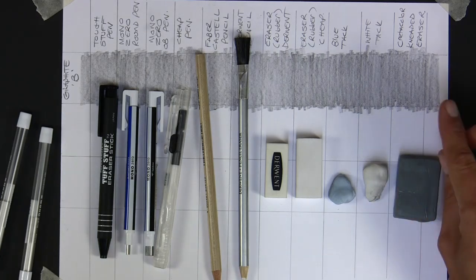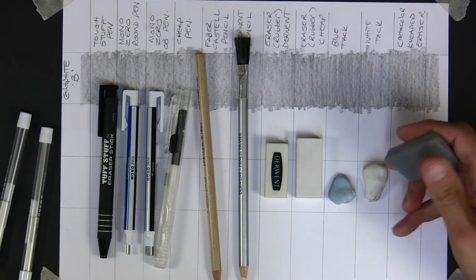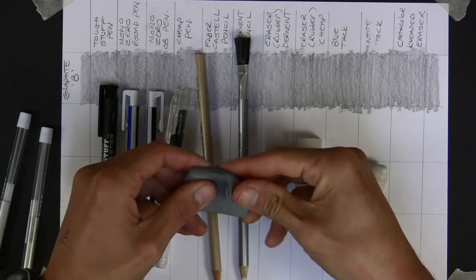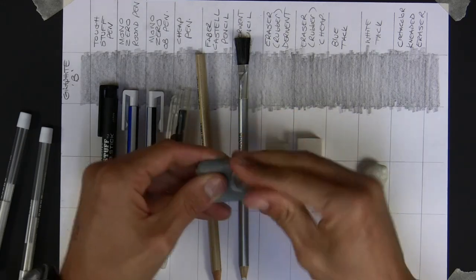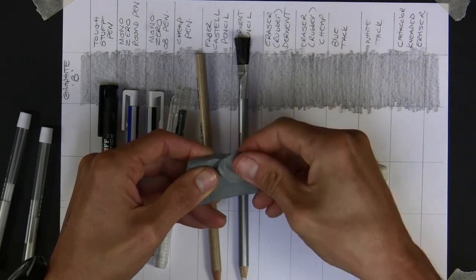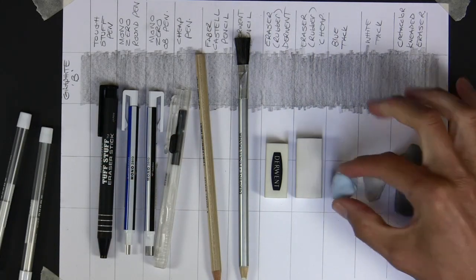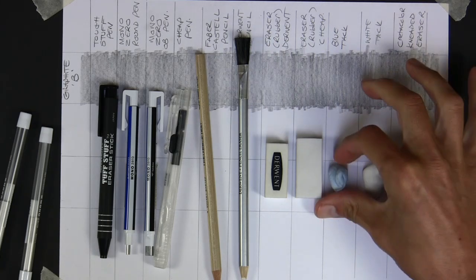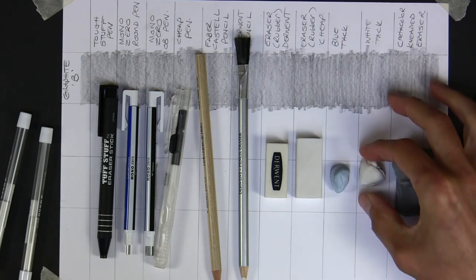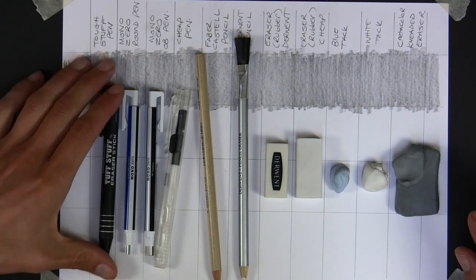The kneaded erasers - this one is Creta Color, the more expensive one. It feels quite sticky. You'd usually break a little bit off, massage or knead it into shape - hence 'kneaded eraser' - and then tap it onto the surface. I've also got blue tack, which is used for putting posters on walls, and white tack - same thing allegedly, one's blue, one's white.